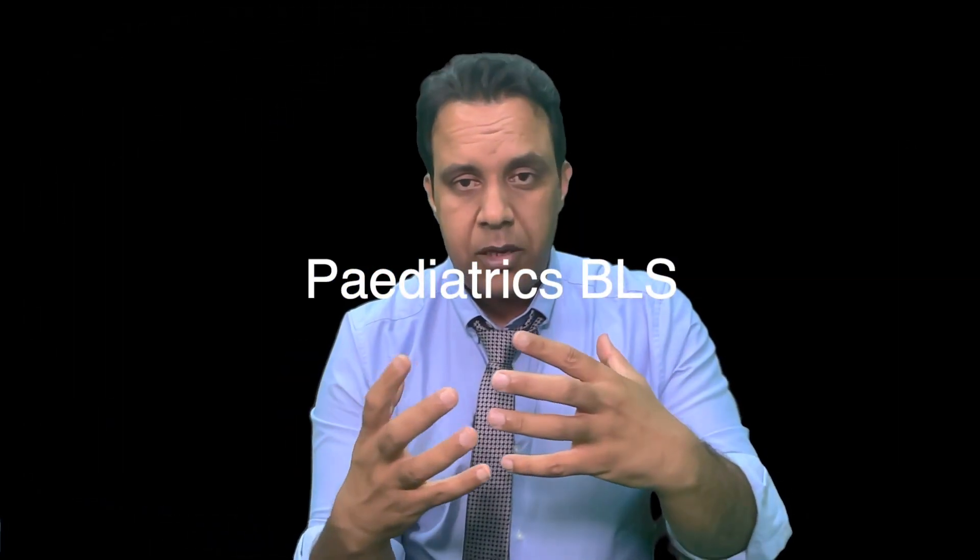Hello, I'm here to teach you the pediatric BLS, which is a very important technique for your examination as well as from a clinical point of view, because you may need this technique to save a life. Pediatric BLS, which stands for Pediatric Basic Life Support, is needed when someone is not responding — for example, an unresponsive child found on the floor. Do not worry, I'm going to make it very simple for you.